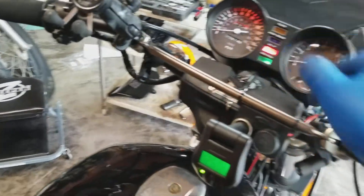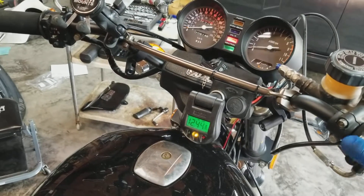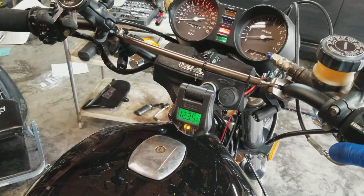Fuel on, choke on, key on. I got lights and everything — that's good. Voltage drop. And start.